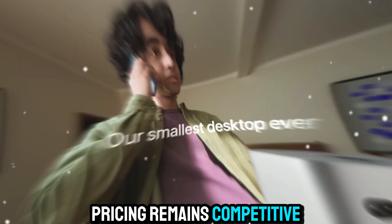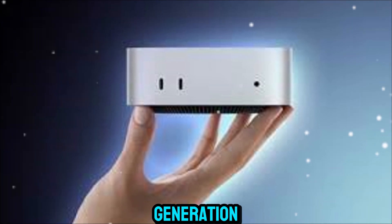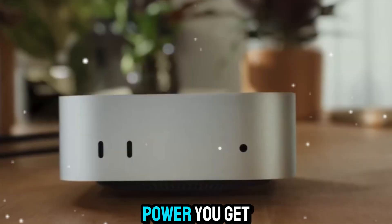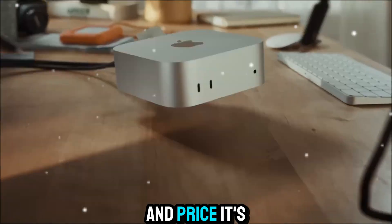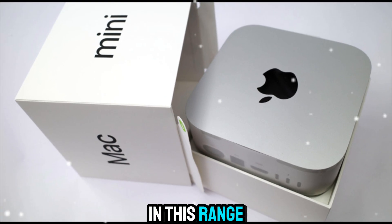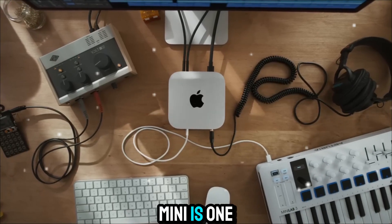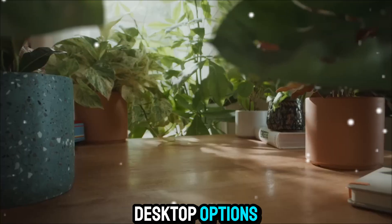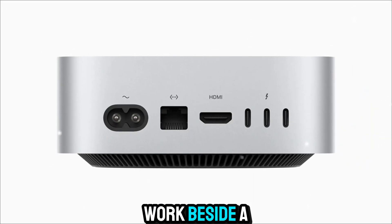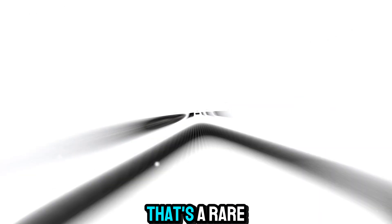Pricing remains competitive. The base model starts around the same as the previous generation, but performance improvements make it an even better deal. Considering how much power you get for the size and price, it's hard to find anything that competes directly in this range. For content creators, developers, and small studios, the M5 Mac Mini is one of the smartest desktop options right now. It's small enough to fit anywhere, quiet enough to work beside a microphone, and powerful enough to handle serious projects — that's a rare combination.